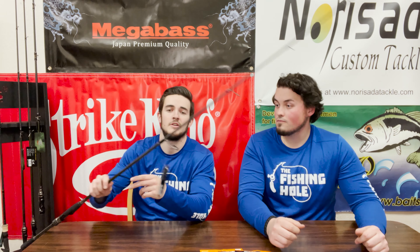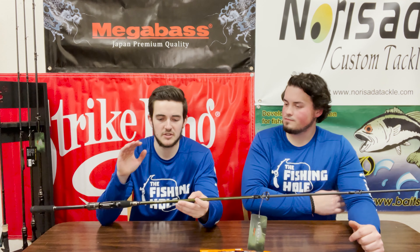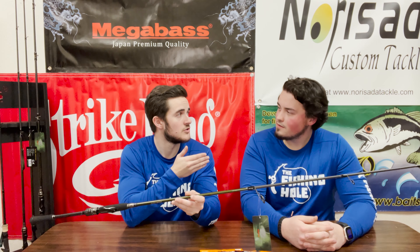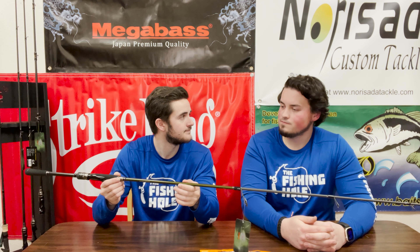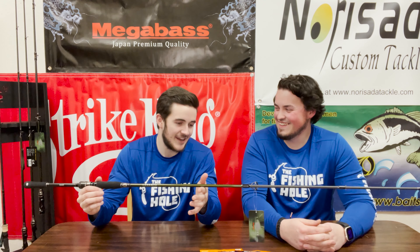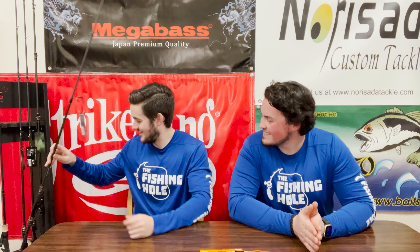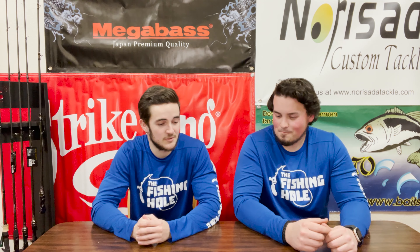If I want to throw heavier stuff — a big TRD or a giant TRD — what do I use? I've got this Levante shaky head rod over here. It's a 7'0" and it's actually rated from one-eighth to one-half ounce, so you're going to be able to work those higher weights on those finesse rigs. Can't go wrong with either one.